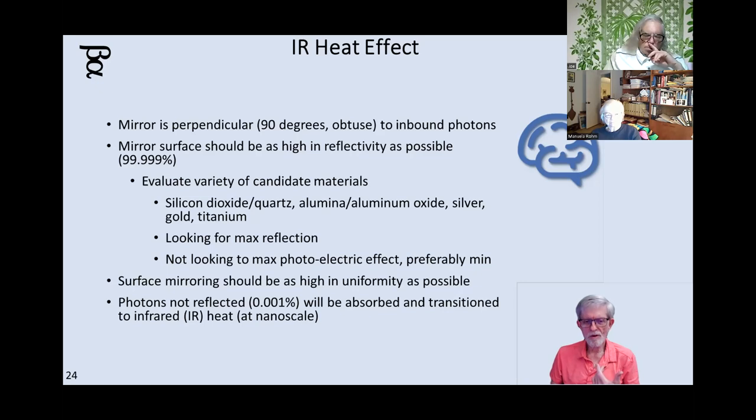You want to make the mirrored surface as reflective as possible to avoid transitioning photons to heat. You might start with typical glass mirror, silicon dioxide, quartz, move up to alumina (aluminum oxide), or even silver, gold, or titanium. You might want the mirror to be made of as pure titanium as possible — then you could do UV all the way down to radio and it would still reflect. If you remember the James Webb Space Telescope, they looked in infrared so their mirrors were beryllium copper metallic, coated with gold one-fifth the width of a wavelength of yellow light — very thin gold. You might coat this little triangle in gold, or just make the triangle out of titanium.